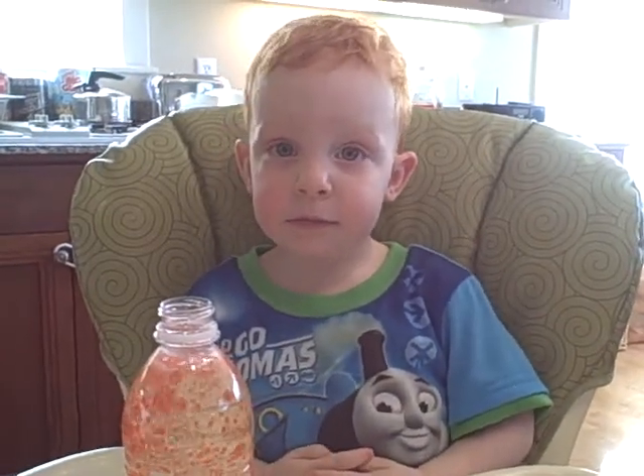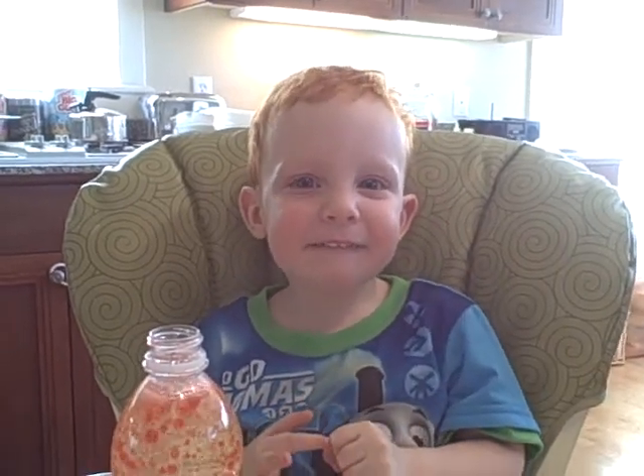Can you say hi grandma? Hi grandma. Say hi grandpa. Hi grandpa. Good job. See you later.